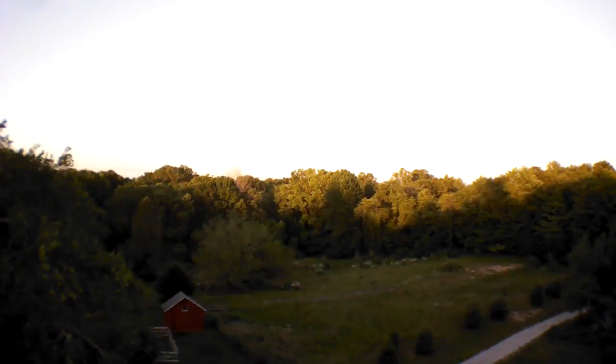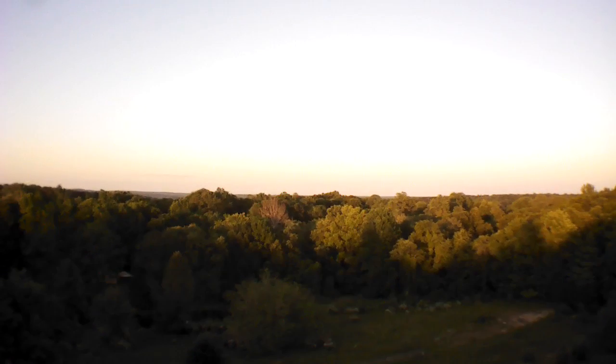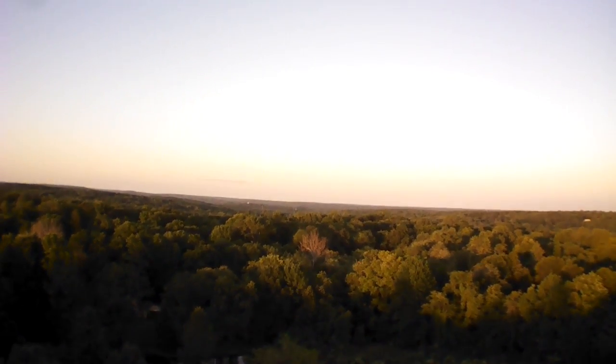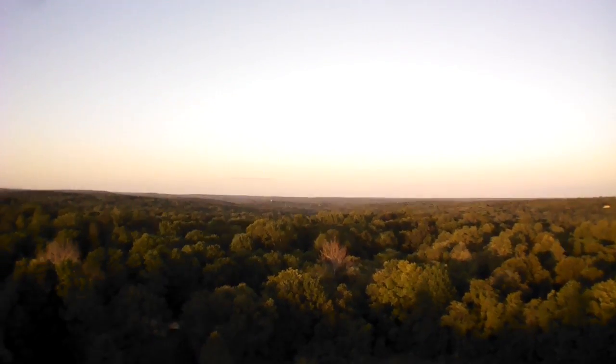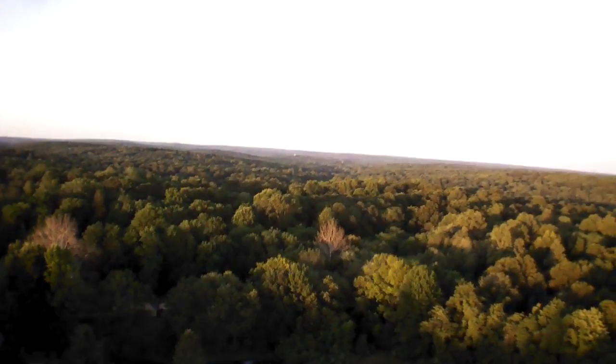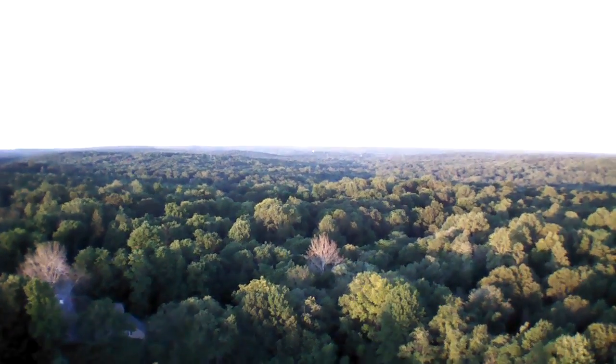So here we go, we're climbing. It actually climbs a lot faster than it descends, so just be mindful of that. You really want to make sure you keep it over an open area, because as you get higher, the winds really start to grab it. I'm actually fighting against the wind to keep it over my yard because the wind was starting to blow it over into the woods.